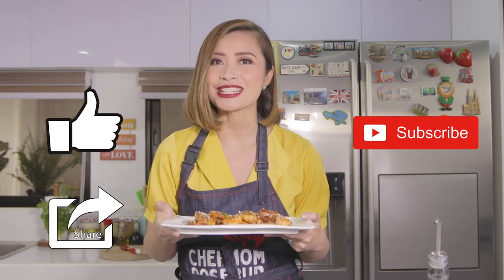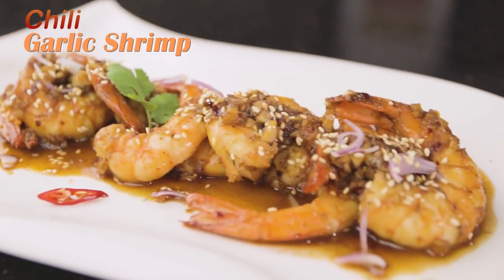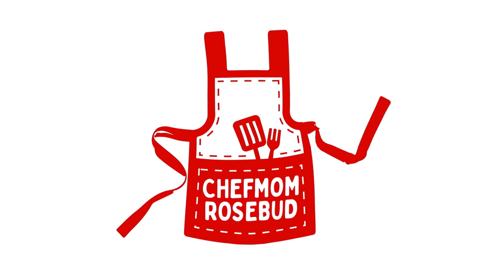Ready na ang aking Chili Garlic Shrimp! Very simple, very easy — pero sigurado akong magugustuhan ito ng pamilya niyo. I hope you get to cook this for your family as well. The recipe is there for you to follow. Thank you again for watching — don't forget to like and share my videos and subscribe to my channel. Click on the bell. See you again next time, only here on Chef Mom Rosebud. See you again next time!